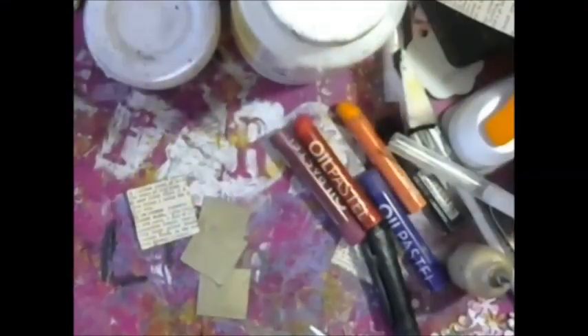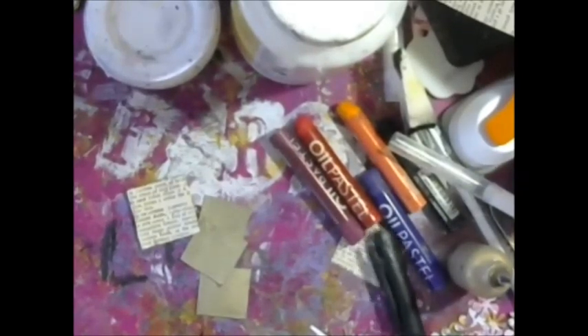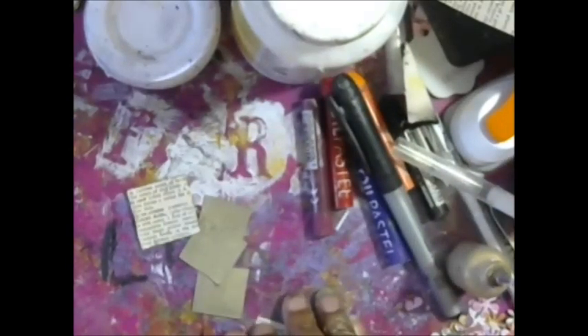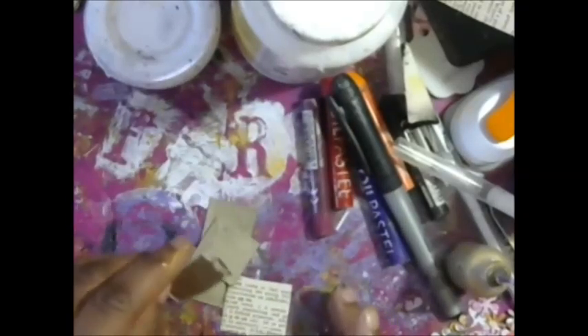Hi guys! It's Shami from Crafts, Names, and Things. So today we are going to make some inchies. I was inspired by Cat Hand, so I wanted to make some inchies. I'll do Mixed Media Morsels, which is a really cool series about how to do basic mixed media.